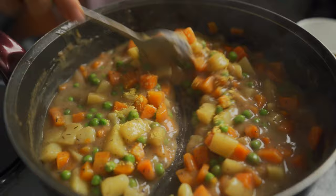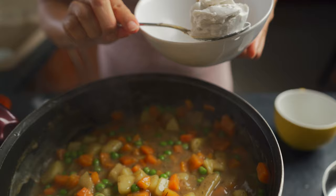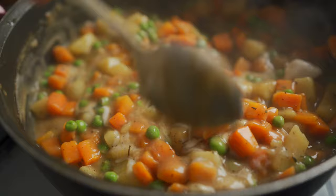Lastly, I'm going to add in some coconut cream — the same coconut whipping cream we added into our pie crust. I'm adding in three tablespoons. This is just going to give it a little bit of extra flavor, a little bit of extra creaminess, and it's just something I personally like to do.